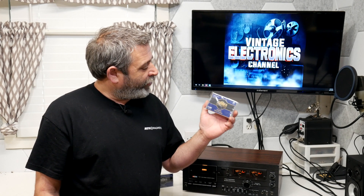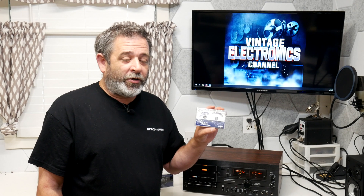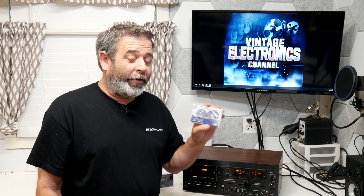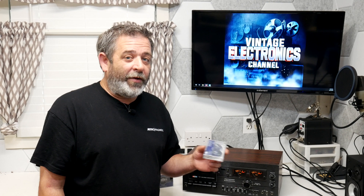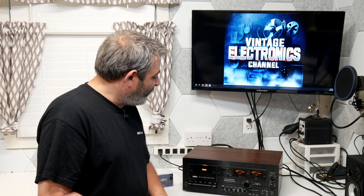Today we're going to pick one of those, record on it, and see what it sounds like. Specifically, we're going to be looking at the ATR Magnetics Cobalt Gold Series, which is their brand new production Cobalt Type 2 Chrome cassette. We're going to record this at the normal speed of 1-7/8ths, and also do a test at 3-3/4 inches per second on my high speed BIC cassette deck. Stay tuned.